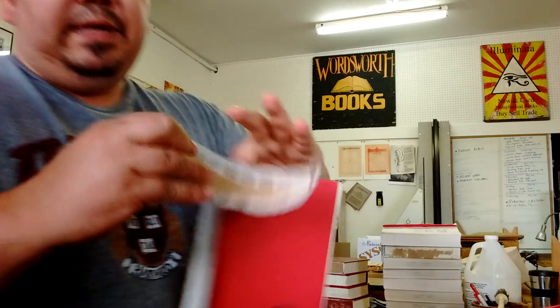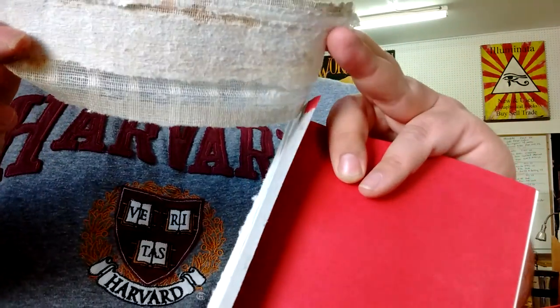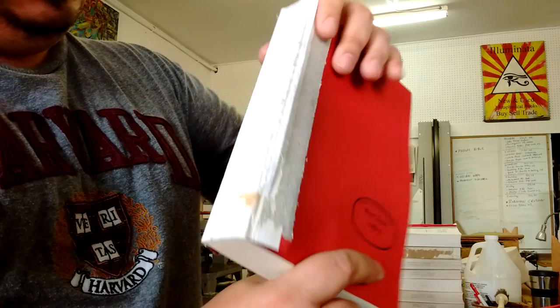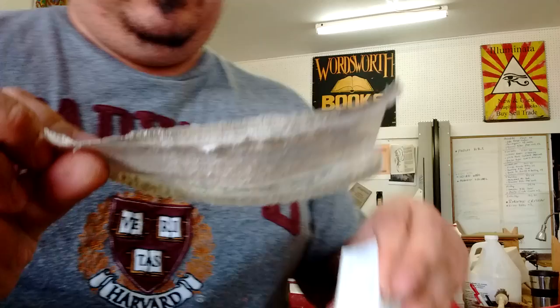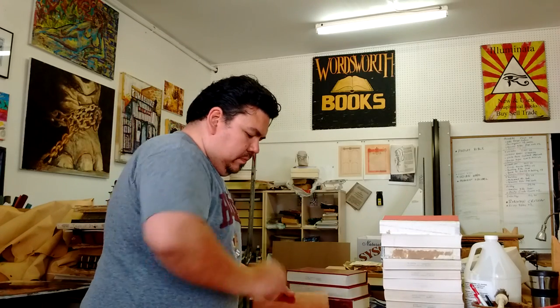Sometimes the cloth that holds the spine together is just falling right apart. It's a good idea to just replace it while we can, because there's no use in rebinding the entire thing if the whole thing is just falling apart anyway.